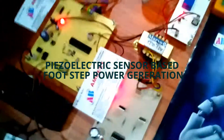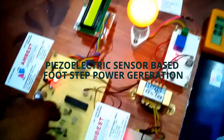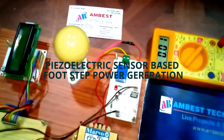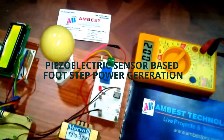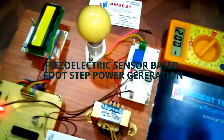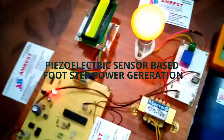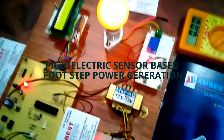If the battery voltage is less than 8 volts, then automatically the load will be switched off. If the battery voltage is high, then only the load will be switched on. This is the complete automation system — Piezoelectric Inverter Design. Thank you for watching.